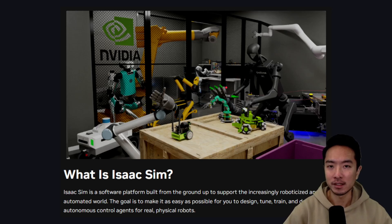Isaac ROS also integrates easily with Isaac SIM, a simulation environment built on Omniverse. You can simulate your robot before deploying it in real life — a very useful add-on for your project.